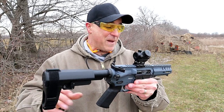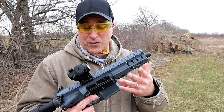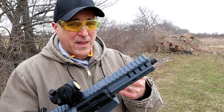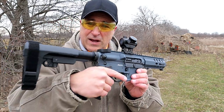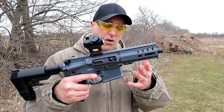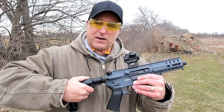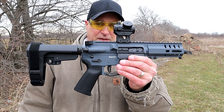Now about the 5.7 by 28 — it's coming back, I'm telling you. It's a lot of fun, it travels fast, and it is a little bit expensive, but I'm hoping that comes down over time. I really like this pistol. It's low recoil with that round and this setup, and it is very small — 19 inches overall length.